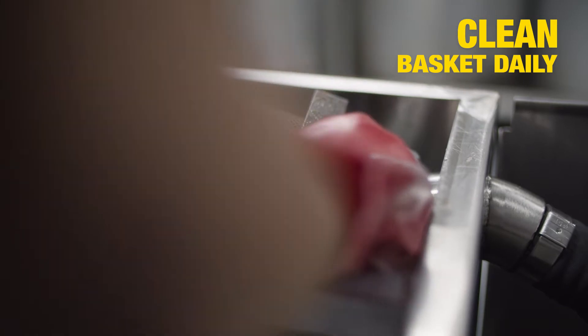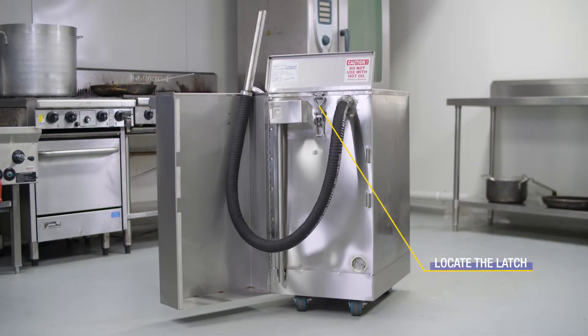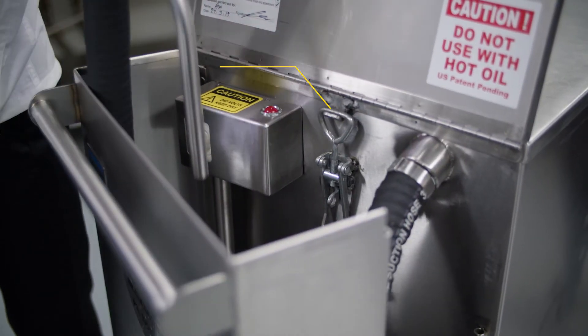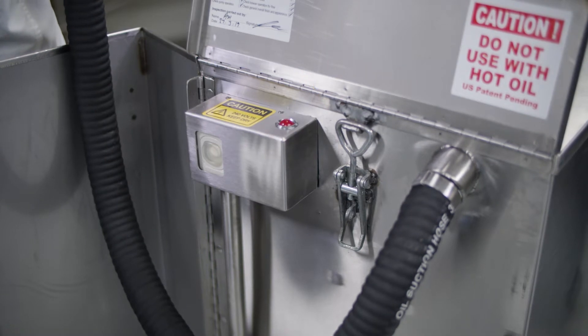You can also put it into a commercial dishwasher. An important element is the latch of the vac tank — it must be sealed tightly for better suction. Locate the latch here and check that it is locked tight. It must be in a closed position for the suction of the hose to work.